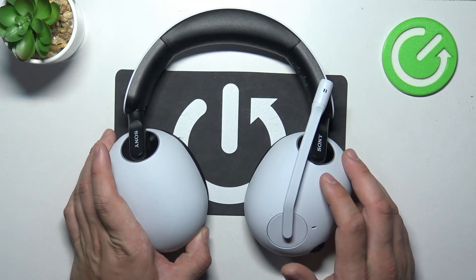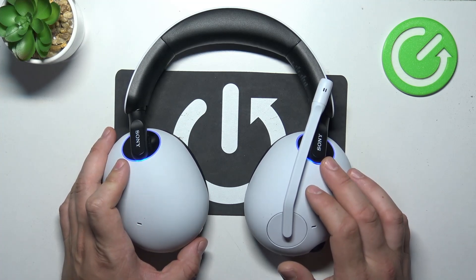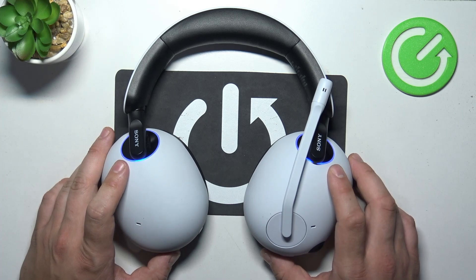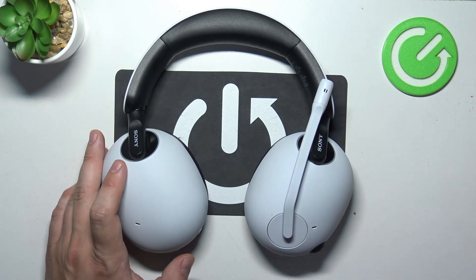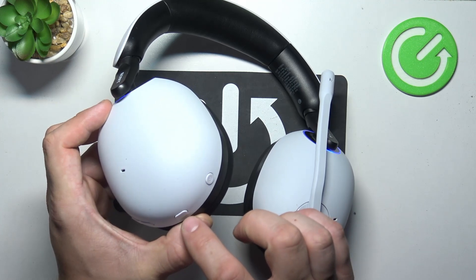Then turn on your headphones. They should automatically pair with the adapter. If they didn't, press and hold this button to enter pairing mode.